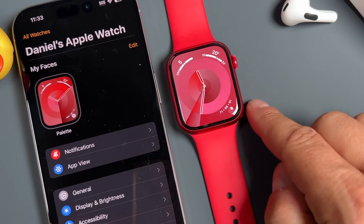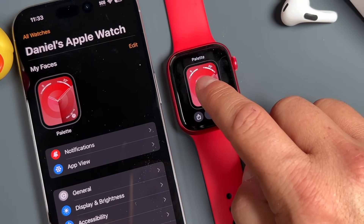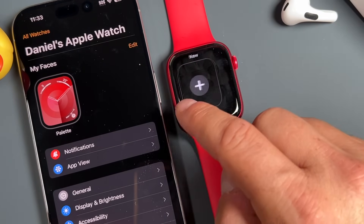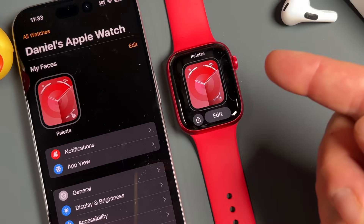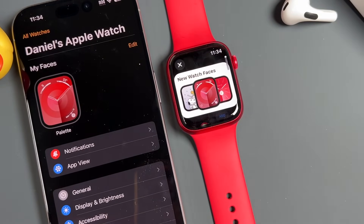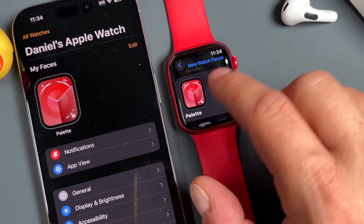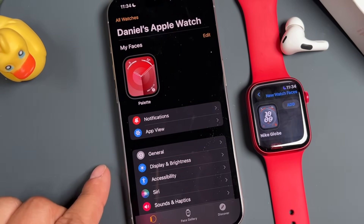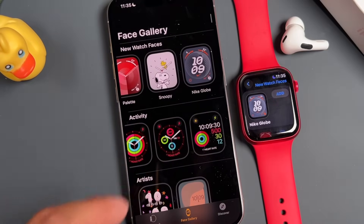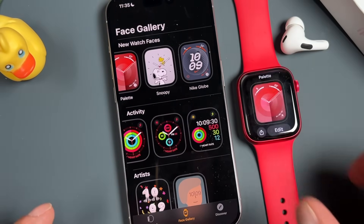One of the most popular features with the Apple Watch is the watch face and what it can show you. To customize it, tap and hold on the watch face to bring up options. You can swipe left to add a new watch face or select ones you already have. To make things easier, we're going to use the iPhone's Watch app — tap on the Face Gallery at the bottom and you can see the watch faces much more easily before adding them.